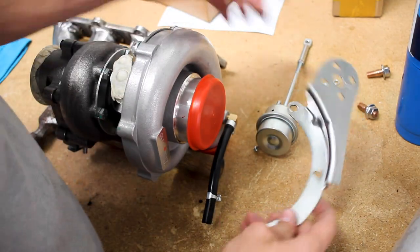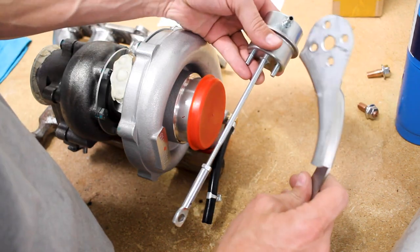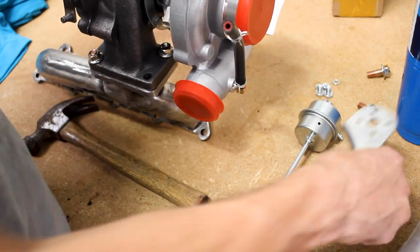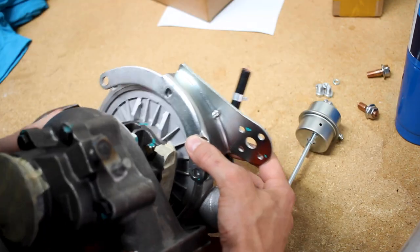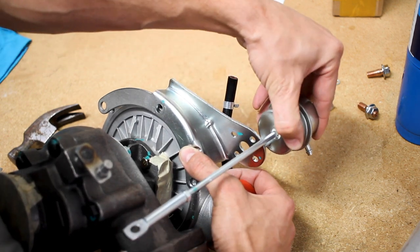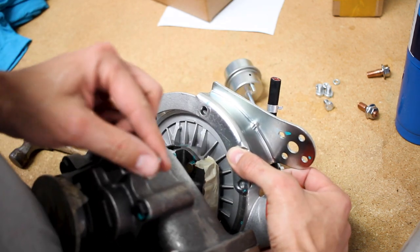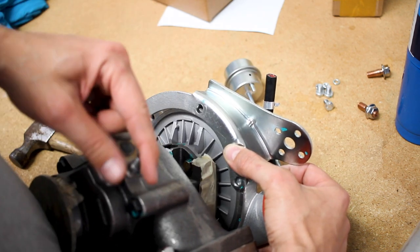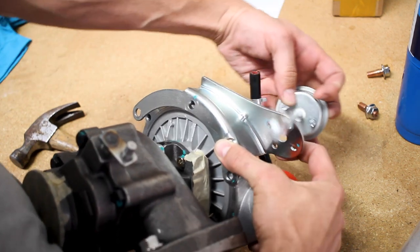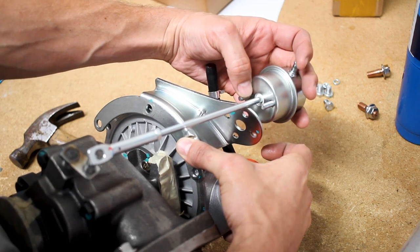One of the things I need to do is modify this internal wastegate bracket here. It's going to sit in the car like so. However, this bracket mounts here, and the way this thing is angled, it is just completely off from where it needs to locate here to open and close the internal wastegate, so I'm going to have to modify this bracket right here to angle it correctly.